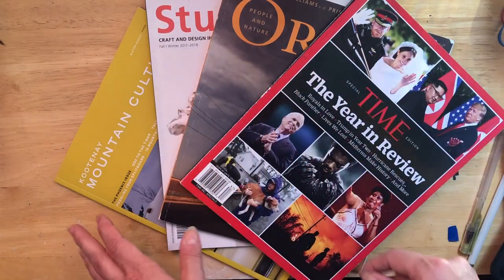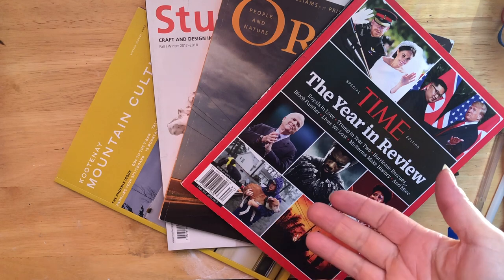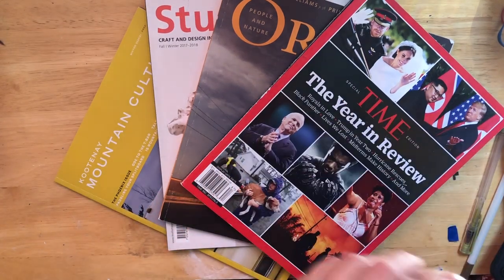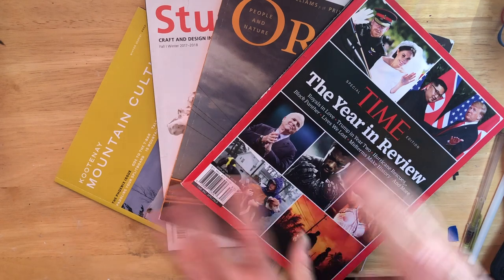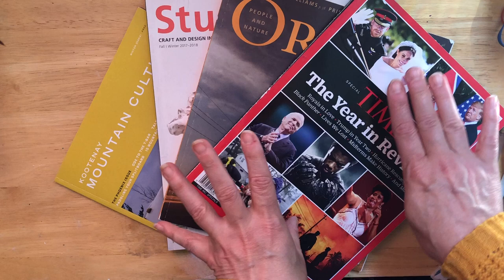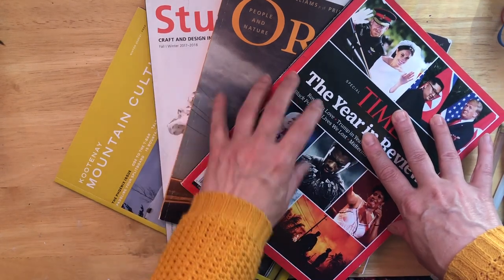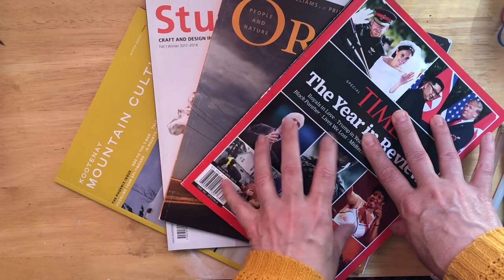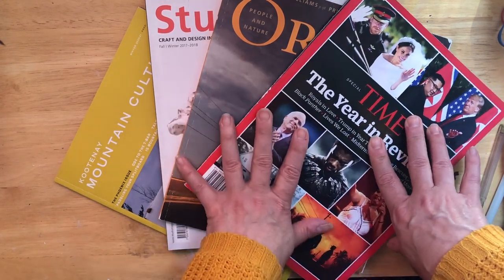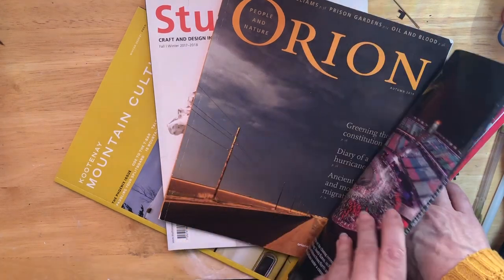Hey guys, welcome back to the channel. I'm Natalie Colbert from Natalie Colbert Mixed Media, and today we're going to make a junk journal out of magazines — just one magazine, but you need those thick magazines that are almost like books. Stay tuned to find out how.